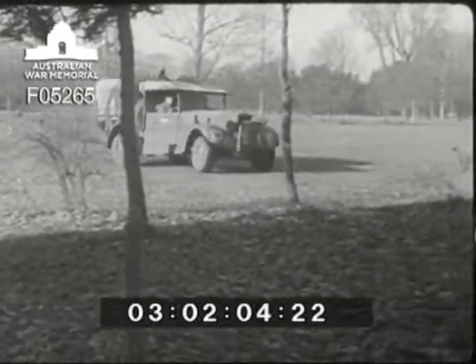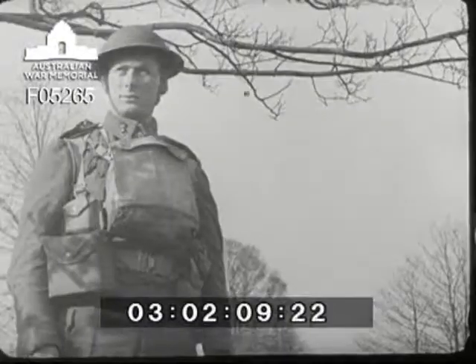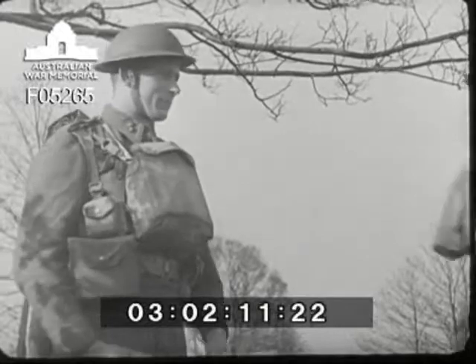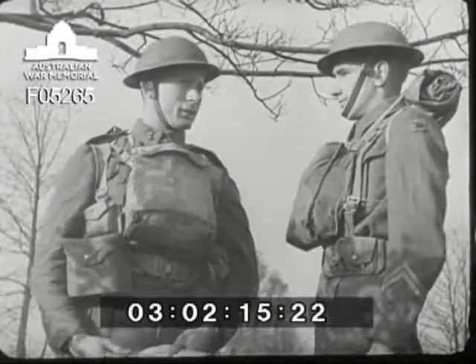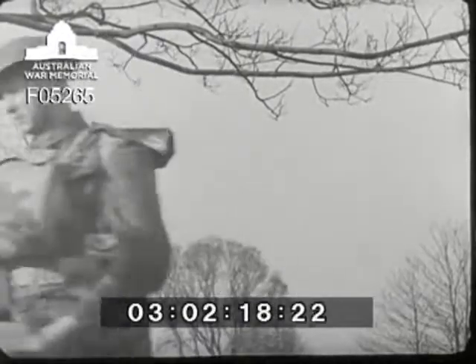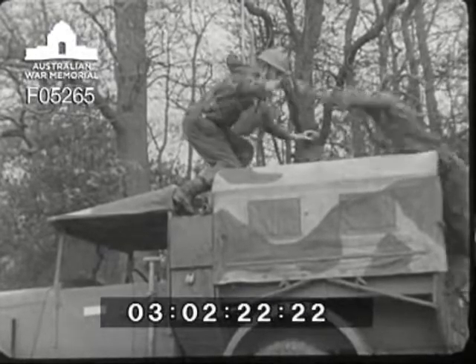There's a certain amount of cover for the truck under the tree. The officer instructs: 'Put your set down there. Don't forget to dig a slit trench. HQ is at the farm.' As the cover is incomplete, the first job for the driver is to lay out his camouflage net.